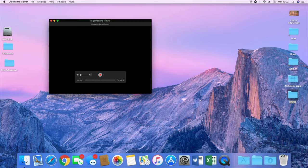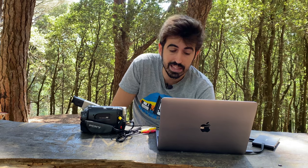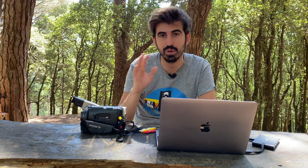Avete due opzioni: registrare in alta qualità oppure alla massima qualità. Vi consiglio, se avete tanti filmini da passare, di usare alta qualità e non massima, perché stiamo parlando di filmini vecchi di qualità già non altissima. Quindi impostare massima non recupera più di tanto la definizione. In post-produzione potete intervenire con editor video su colore e saturazione se volete migliorarli, ma la cosa bella è mantenere quel sapore vintage. Io li sto lasciando originali così come sono.